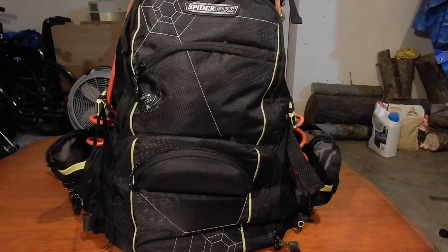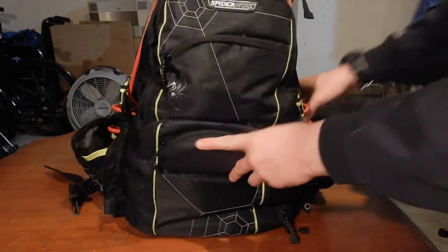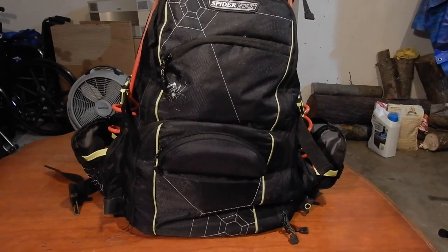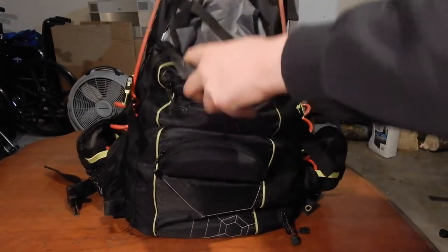I just thought I'd go through and show everything that I pack in my tackle bag. Hopefully if I look at this next year it'll change from gained experience. And if anybody's not sure what to put in their tackle bag, this could help them out. When I was first trying to make a bag like this several years ago, I watched a lot of these videos and really enjoyed them.